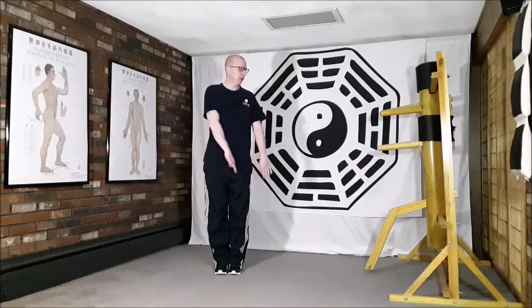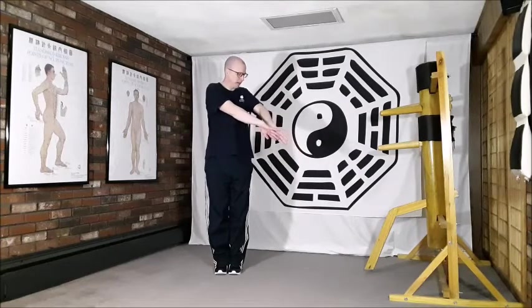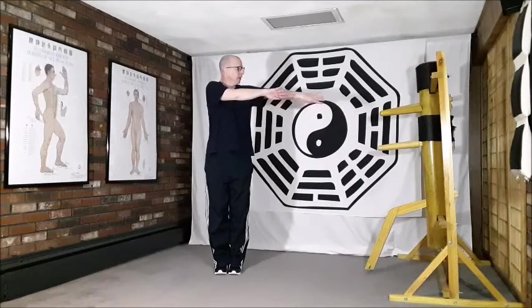We begin by rolling the arms out to the left side with the pinky edges lifting uppermost, so the backs of the hands face one another, palms face away. When we get up to about shoulder height, we allow that left hand to roll so now the palms face in the same direction.